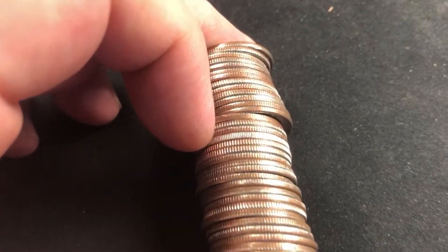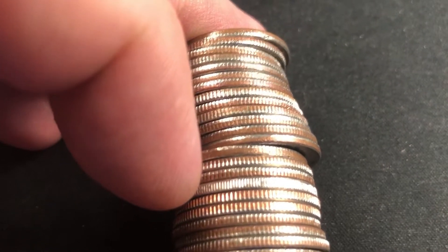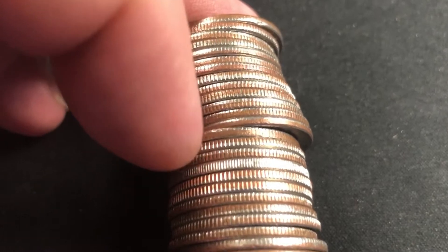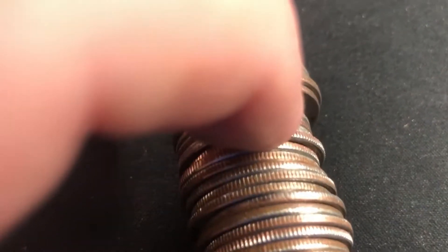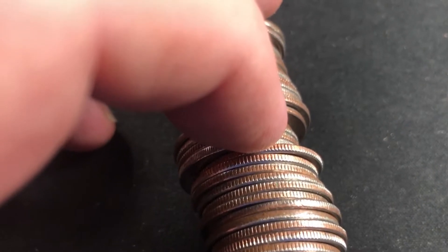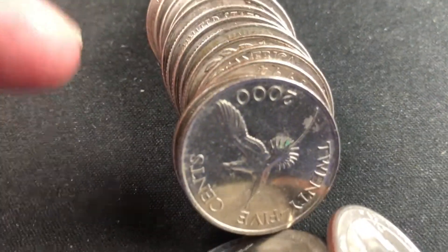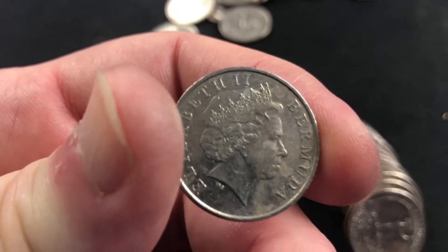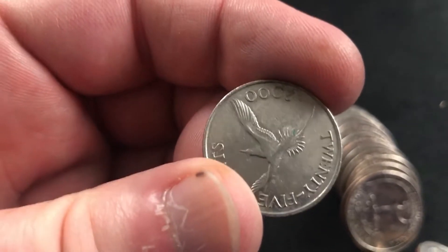I just found this coin. If you look at those ridges right there, it looks like it's silver. But more so than silver, it looks like it might be a foreign coin. I'm hoping for silver like I always do, but I don't think it's it this time. And it's not — it is a 25-cent piece from Bermuda. It's not what I was looking for, but I always like to see the foreign coins in here.